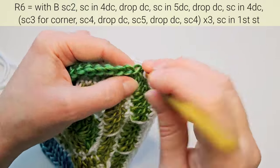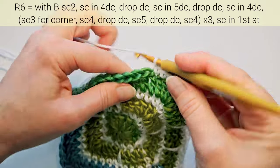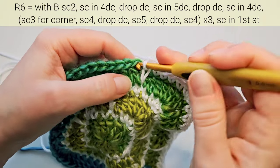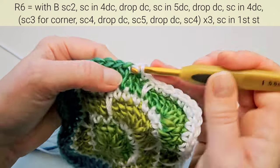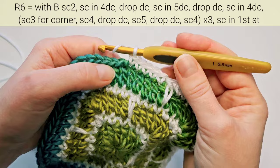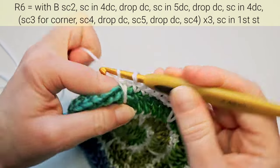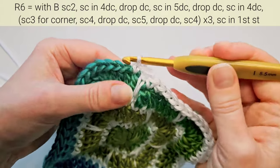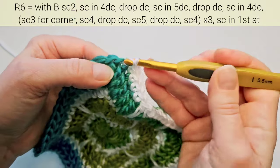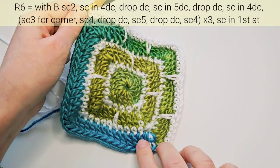Repeat: first make four single crochets, then a drop double crochet, then five, then the second drop double crochet, then four for the corner. Let's finish the round together to switch the colors.